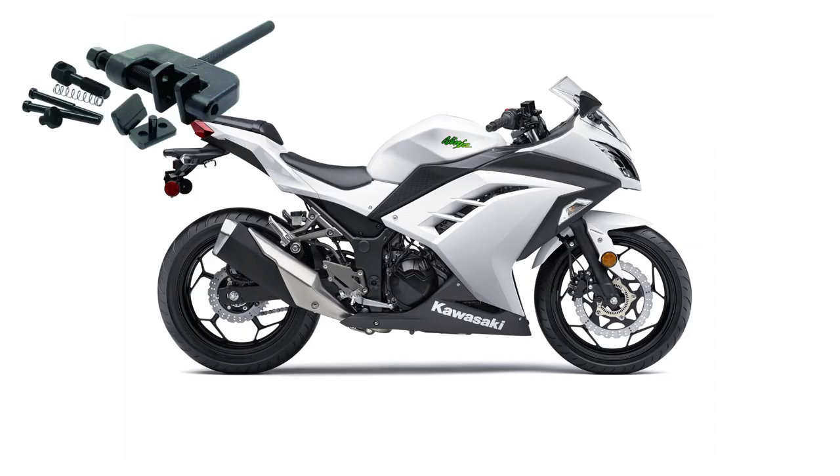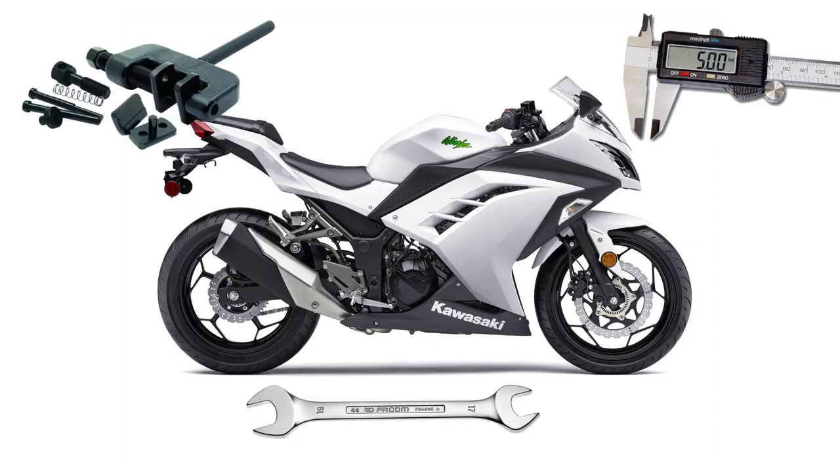The tools you need are a chain tool that can break, press and rivet, a wrench or spanner for leverage, and vernier calipers.